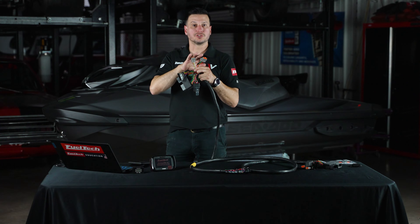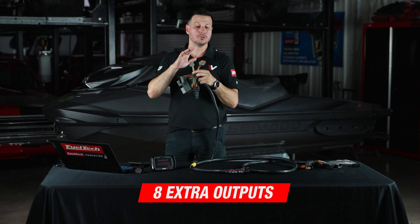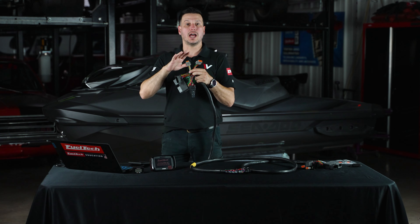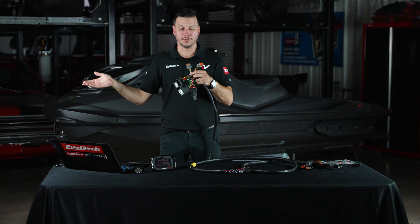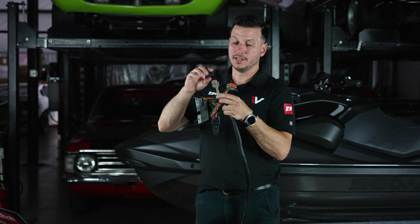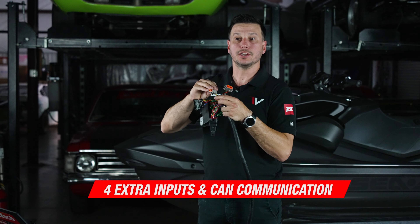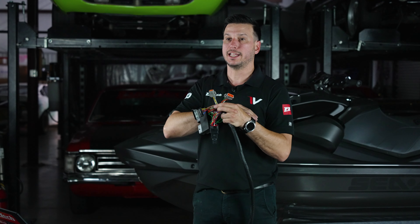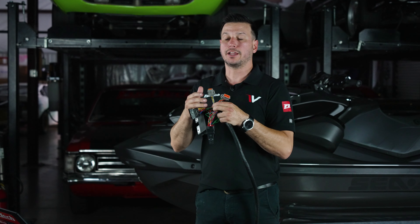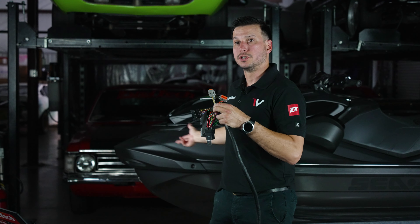With the extra connectors, you're going to have eight more outputs in order to manipulate, for example, nitrous, a boost controller solenoid, or any other actuator that you prefer. On the input side, you're going to have four more analog inputs plus a CAN communications port. With those four analog inputs, you're going to be able to connect any kind of pressure sensor — like water, oil, or even fuel pressure from the Sea-Doo.